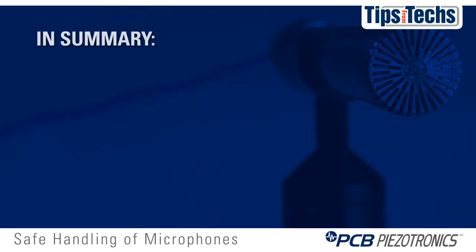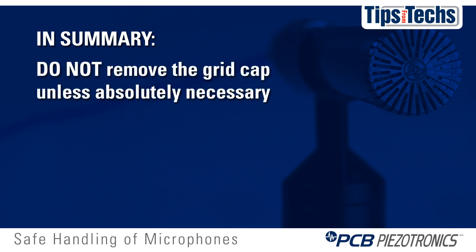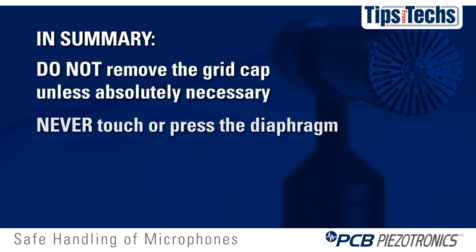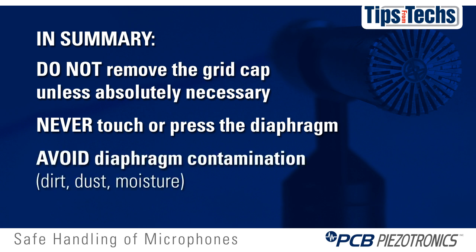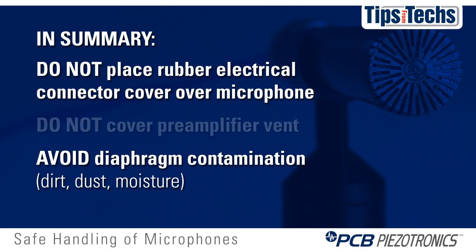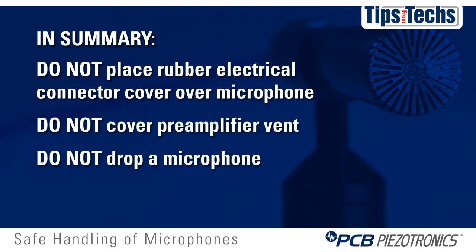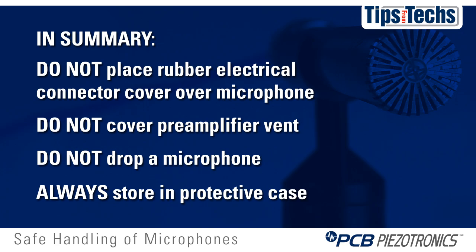In summary, please remember: do not remove the grid cap unless absolutely necessary. Never touch or press the diaphragm. Avoid diaphragm contamination from dirt, dust, or moisture. Do not place the rubber electrical connector cover over the microphone. Do not cover the preamplifier vent. Do not drop a microphone, and always store the microphone and preamp in its protective case.